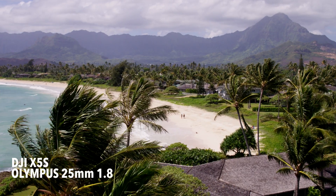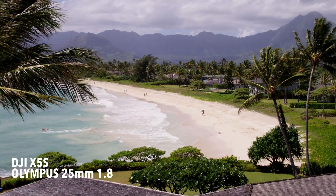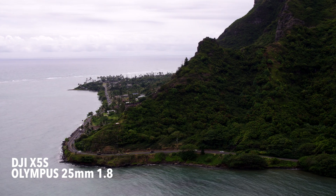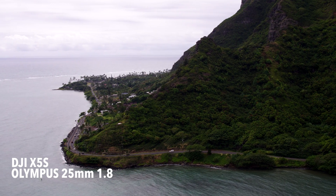The 25 millimeter 1.8 lens is one I've used on the Inspire 2 X5S camera a lot recently. I was just in Hawaii using this lens and the 45 millimeter lens for all of the shots I'm going to show you in this video. The 25 millimeter lens is more pushed in than the 15 millimeter lens that comes stock on the X5S camera. This 25 millimeter lens is great overall, and I would probably leave this lens on my camera most of the time.